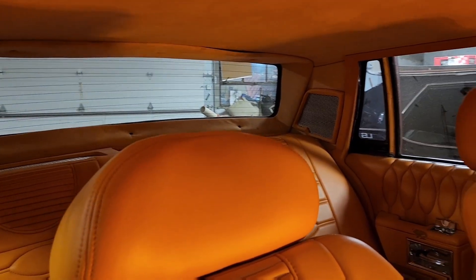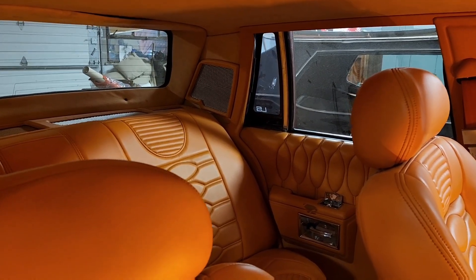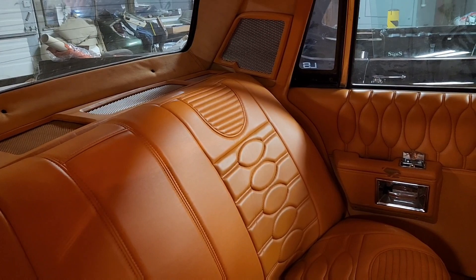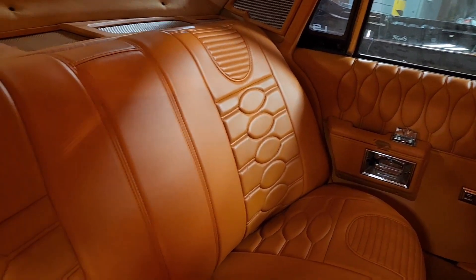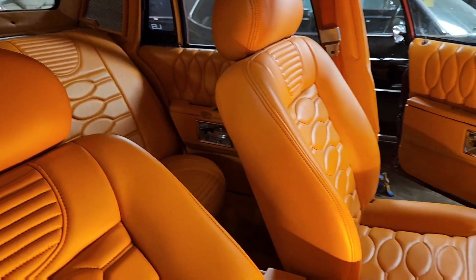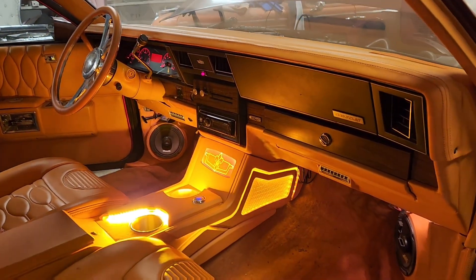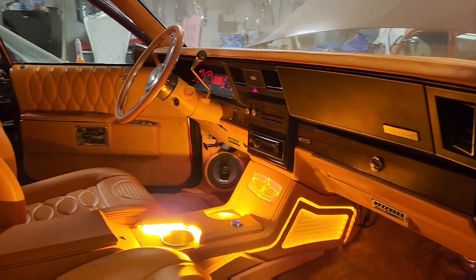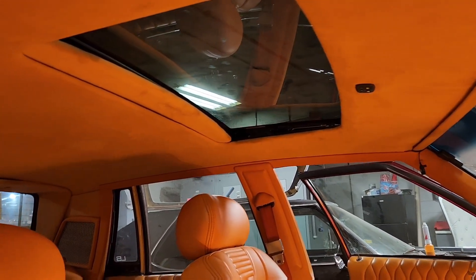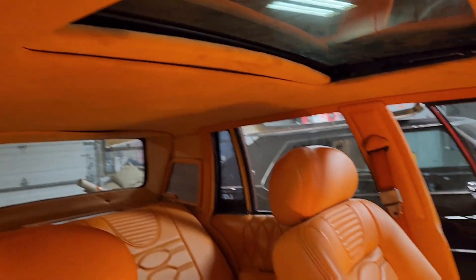Suede headliner, some speaker pods in the back — look at them, look at them door panels. See how much space we got in the back. So far everything flows in it.